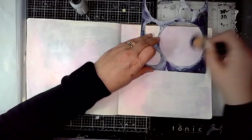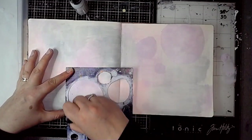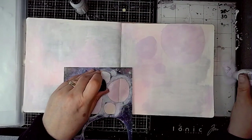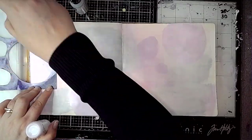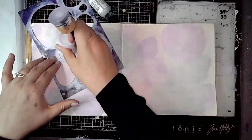Next I'm adding some stenciling. This is another of my absolute favourite stencils — it's great for just getting some blocks of colour onto the background which you can then work with and add some more interest to. I'm stenciling using the same Heather colour I've already used, and that stencil is from Dina Wakley as well.